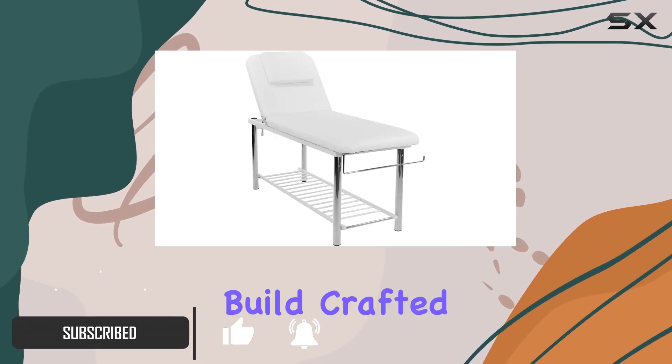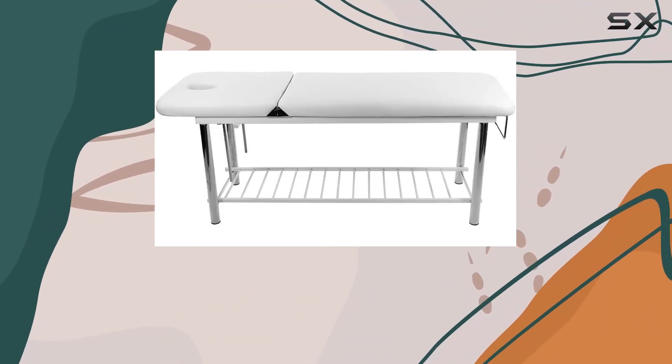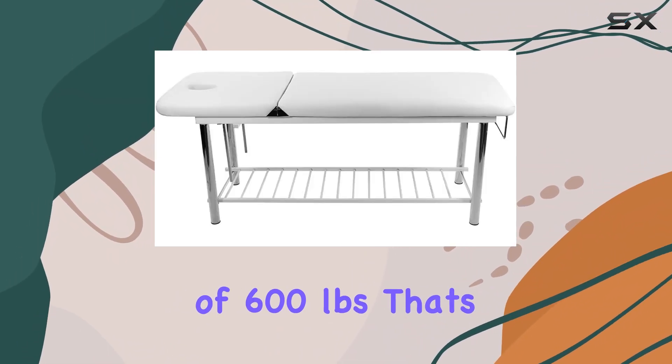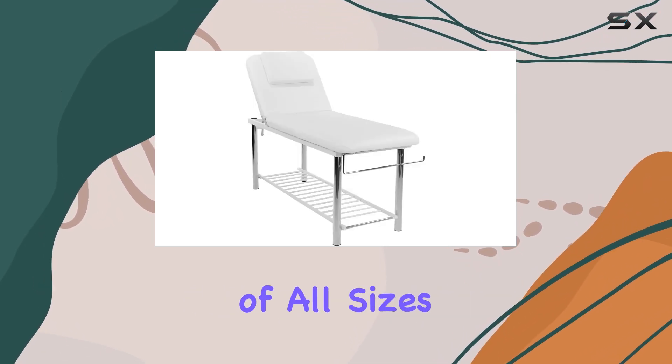First off, let's talk about its build. Crafted with a sturdy metal frame, this bed boasts an impressive weight capacity, with static support up to 1,500 pounds and a working capacity of 600 pounds. That's reliability you can count on, ensuring stability and safety for clients of all sizes.